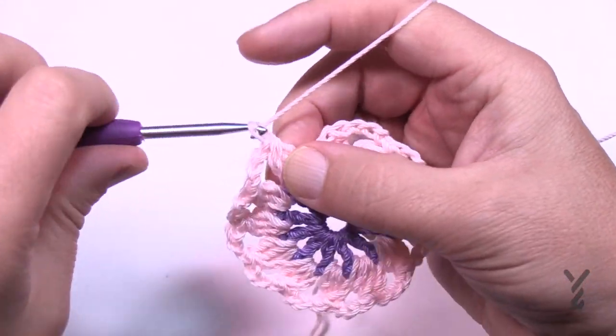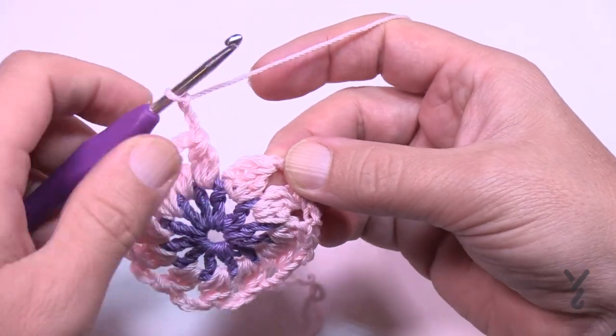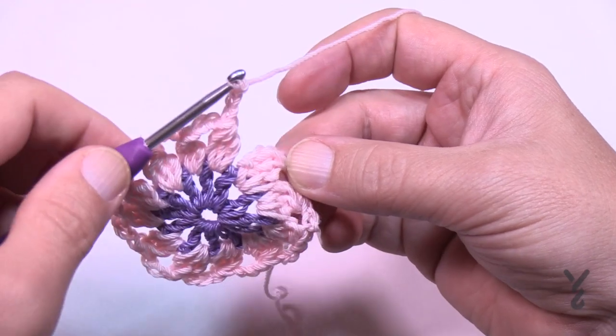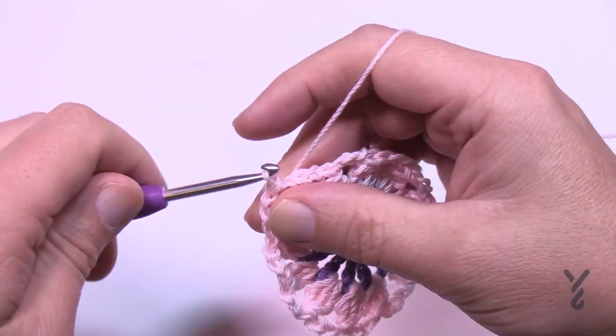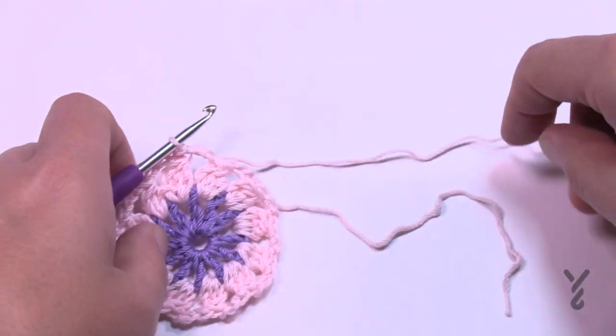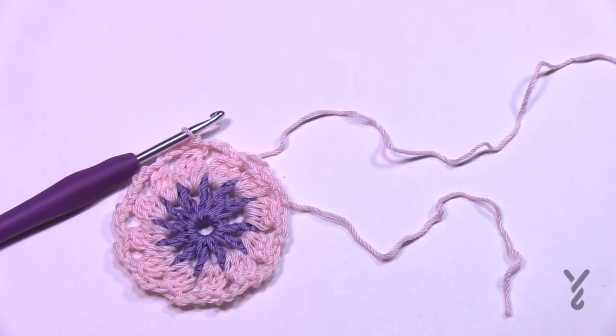When you get all the way around, don't forget to chain three, and slip stitch to where they are joined together — where you did the pull-through of all of them, that's where you want to end. If you're changing your color, this is where you'll fasten off. Weave in your ends and I'll be right back.